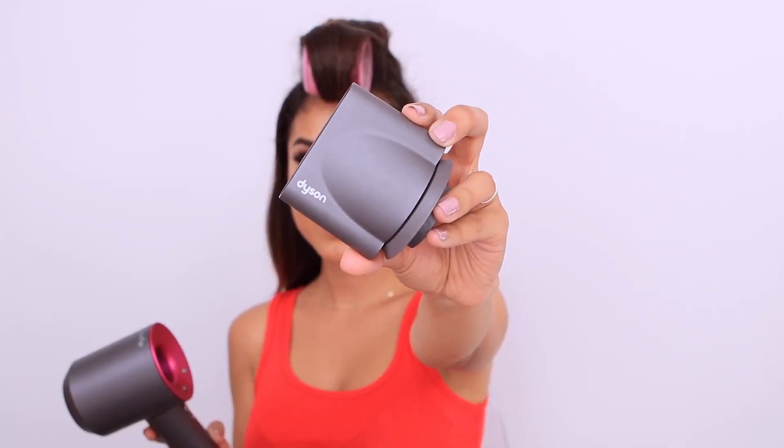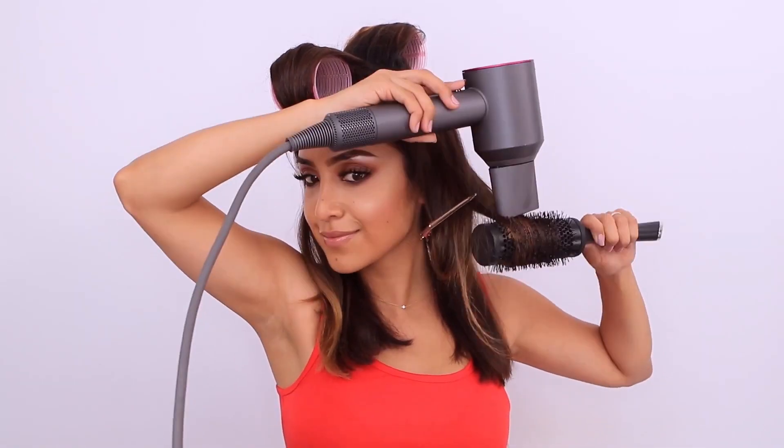Now I'm switching to the smoothie nozzle and using my round brush to curl in the ends of my hair. After this, I'm going to coil them in and clip them to set.